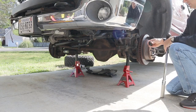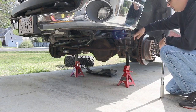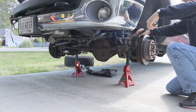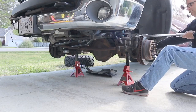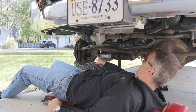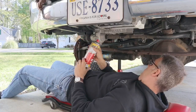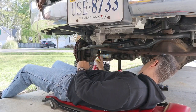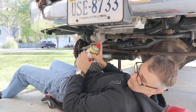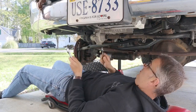Now we're going to start taking the bar off. We're going to take the nuts loose at both spindles using a 13/16th socket or the metric equivalent. Next, take the steering shock loose at the track bar bracket — don't be surprised if you have to use PB Blaster to break it loose. That's going to be a 15 millimeter socket and an 18 millimeter wrench.